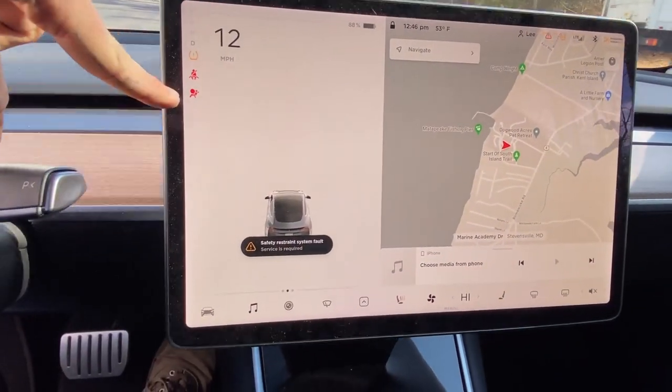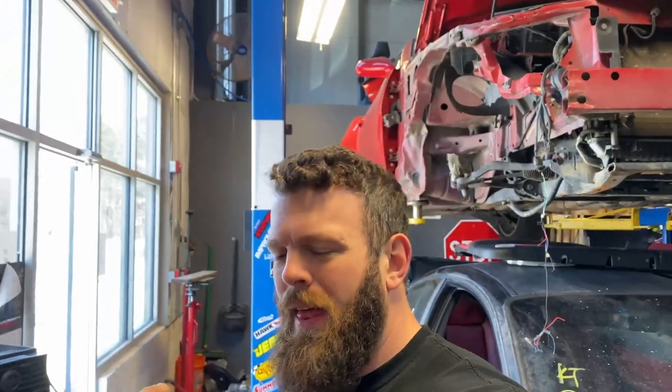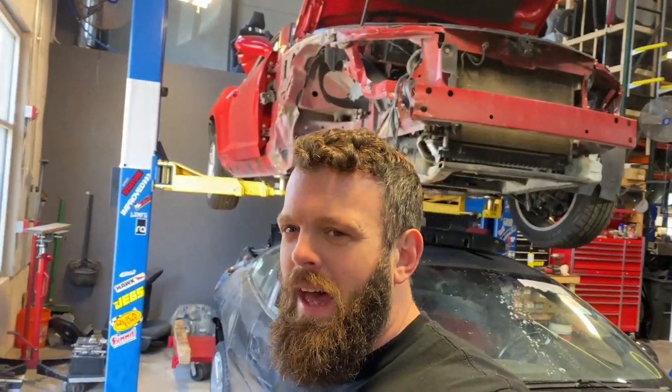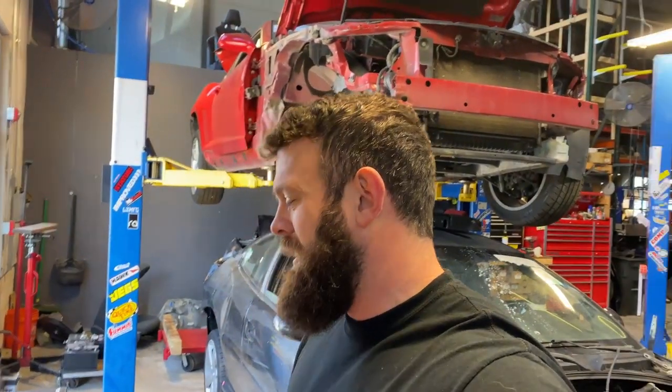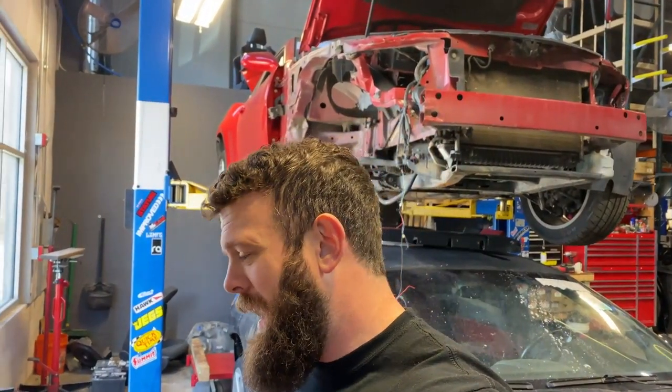If you disconnect those seat belts it looks like it's going to give you an airbag light, so it comes down to whether you want to deal with that warning light. Once I get to the point of doing aftermarket seats, if I can't fix that light I will rip them out, but for now I'd rather not deal with it. That said, the temptation to take out the seat belt buckles got the best of me. It's probably a pound at best, but I figured out how to do it — all you need is a security T9 Torx.